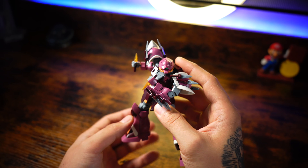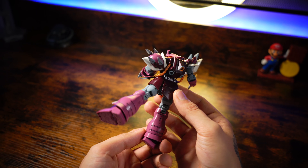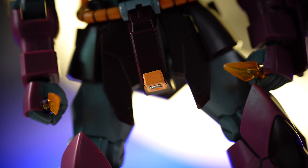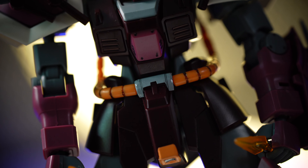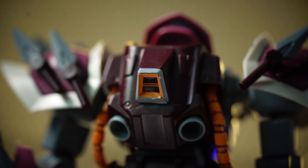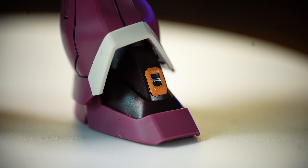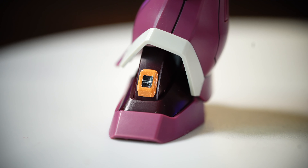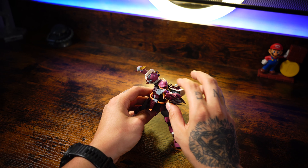Now I need to complain about the stickers — this is a big downside of this kit. They look ugly and the experience of putting them on the model is terrible. The waist part itself contains 4 stickers, which is ridiculous. At this point I just want to scrub them off, they look ugly. The same goes for the stickers on his back. We also have 2 mixed stickers on his foot, and this is also a terrible experience. Maybe it's my fault, but I think it's the fault of the designer.